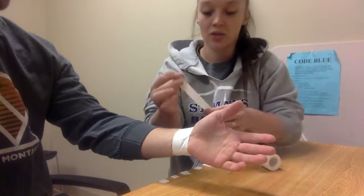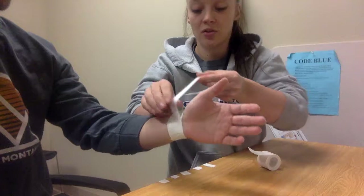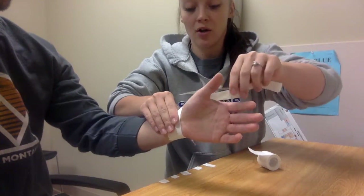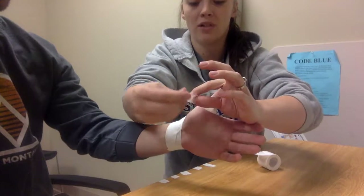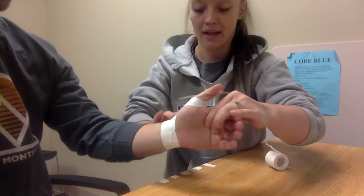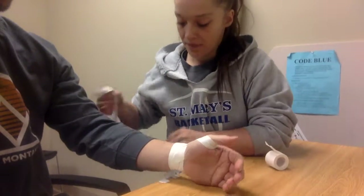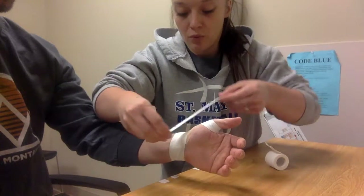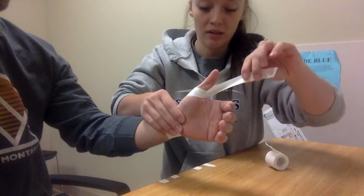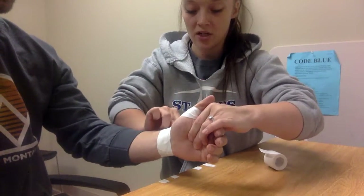First I'm going to just lay this strip nicely, and this is going to be laid loosely there — no tension applied. And then once I'm along here, I will apply that tension to pull the thumb back into abduction closer to the palm. I will do that two more times just for reinforcement purposes, so that's going to be laid, and then this will be where the tension occurs.